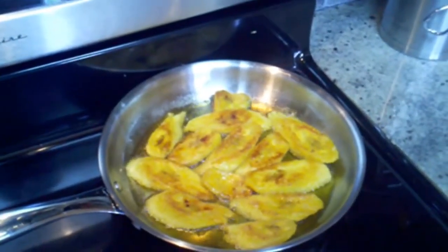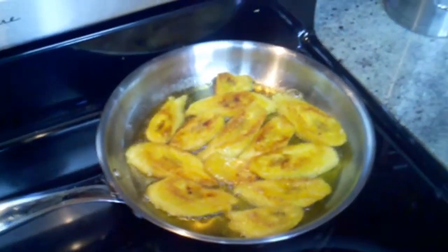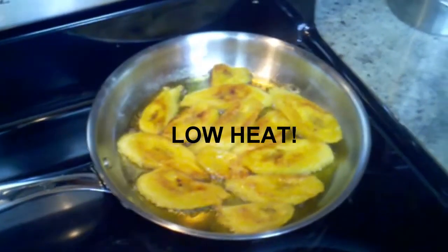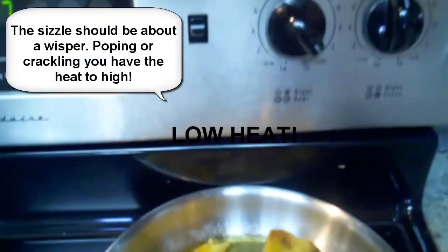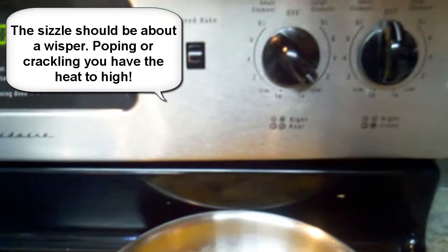The second secret is that when you're cooking them in the oil — preferably olive oil — you use a low heat. You want them cooking but not sizzling. I am using a very low heat, almost simmer to low.